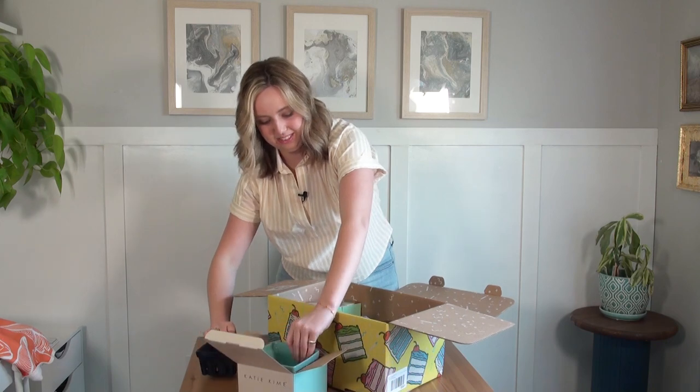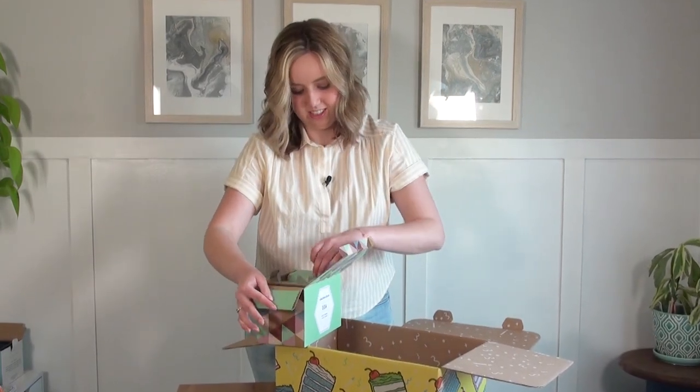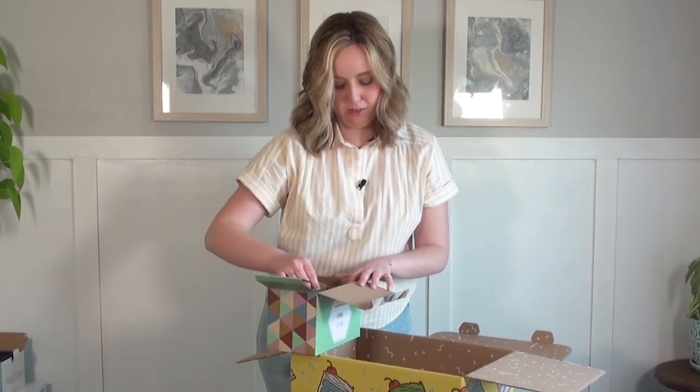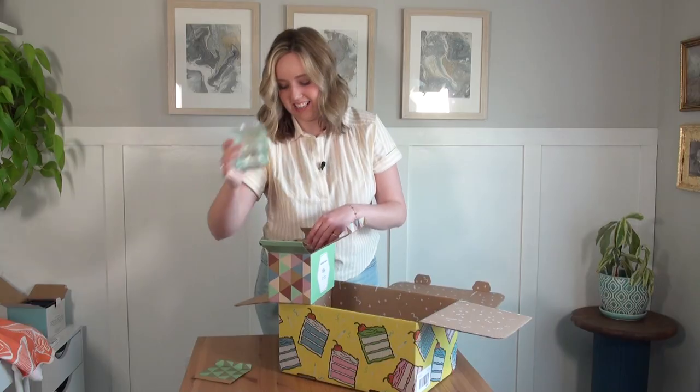They're like little berry dishes — they're so cute! I like those. I'm really excited to see this next one. This was one that I requested and I'm hoping they're really cute. Those are adorable. I like these.